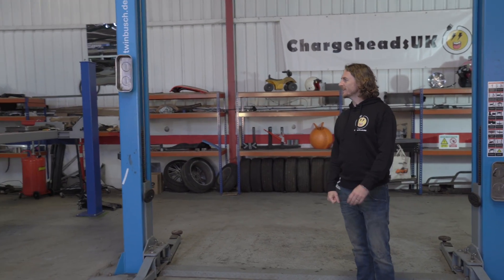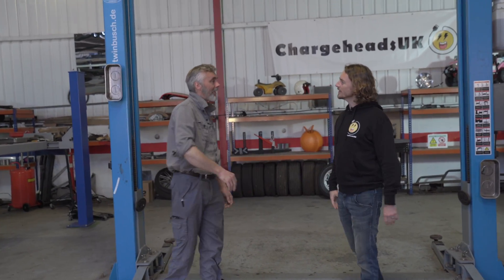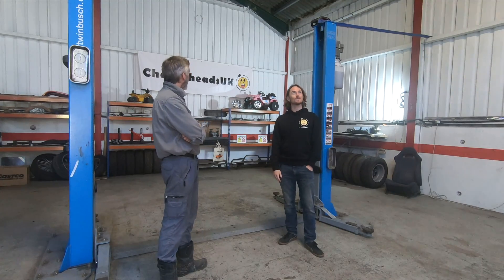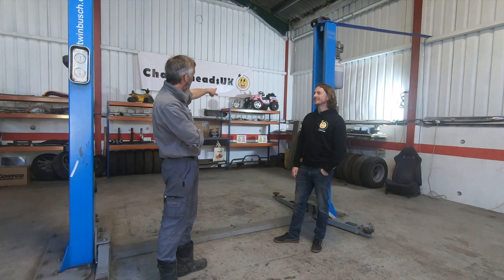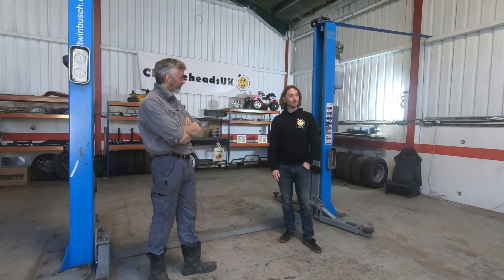So here's Ralph. Hello Tim, how are you doing? I'm good, good to see you again. Nice place you've got here. I like the pink car, that's a nice touch. Yes, it's actually electric, believe it or not. Well, that's the way ahead. It is definitely the way ahead.